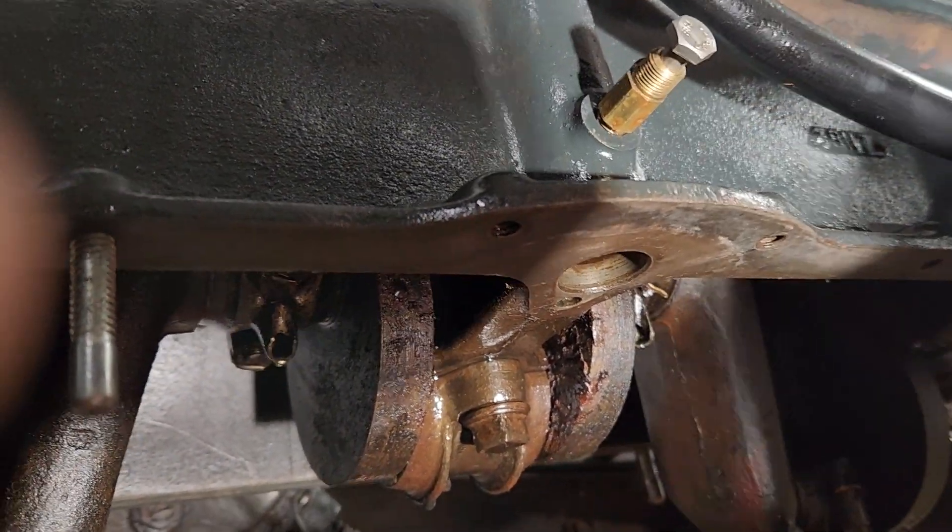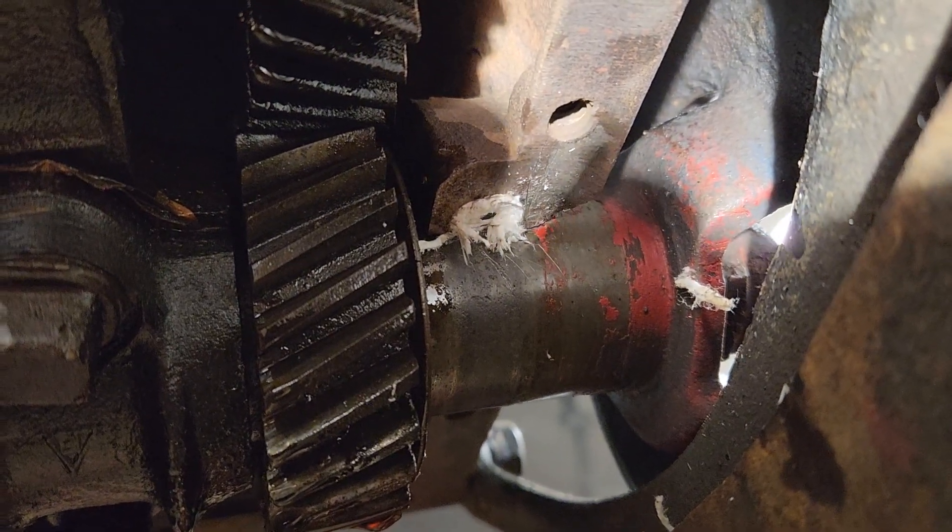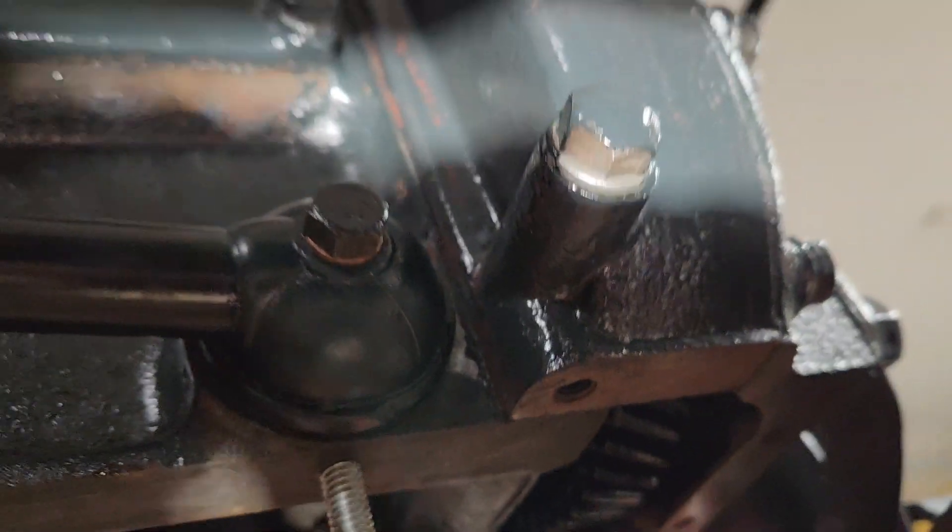Then you can turn it around and pop it back out. Okay, we got the cork up in here, all nice and done. Now I'll put a little Permatex on there, just as a safe precaution so it won't leak.